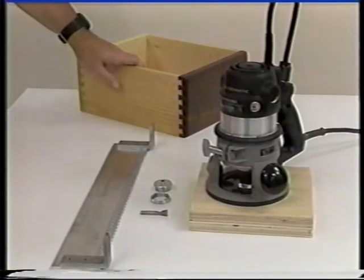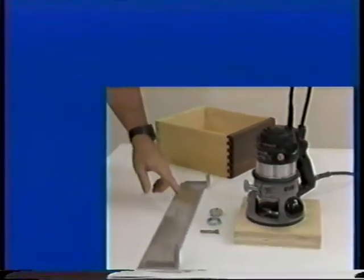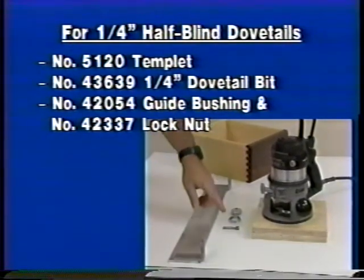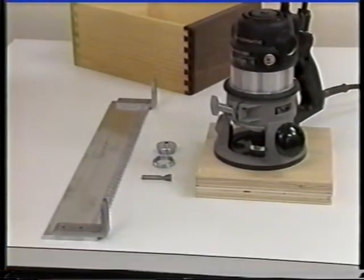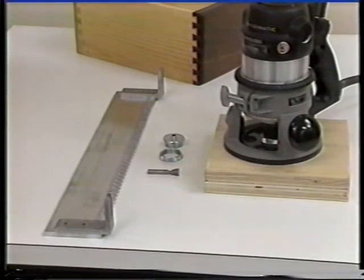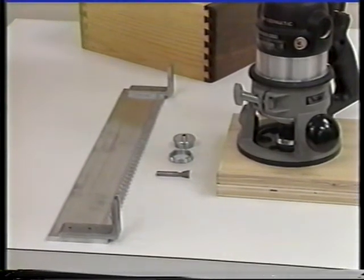I just demonstrated the half-inch half-blind dovetail joint. A quarter-inch half-blind dovetail joint can be cut using the quarter-inch accessory template, a quarter-inch dovetail bit, and a five-sixteenths inch guide bushing. Setup procedure for the quarter-inch dovetail is the same as for the half-inch dovetail. Positioning of the template and the stops will differ — the dimensions are listed in your instruction manual.